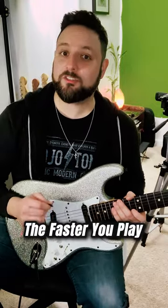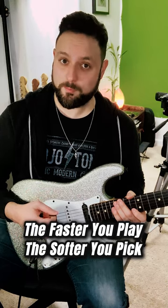I'm gonna show you a simple trick to shred guitar, and it's all in your picking hand. Basically, this is a new rule I want you to follow: the faster you want to play, the softer you want to pick. Because our natural inclination when we're trying to play fast is to tense up, and we're gonna end up tiring ourselves out before we're really even getting started.